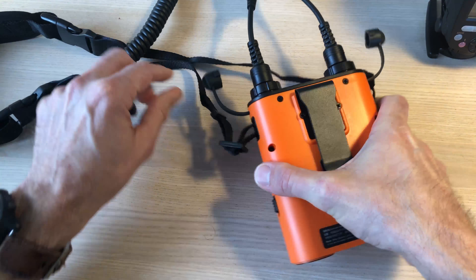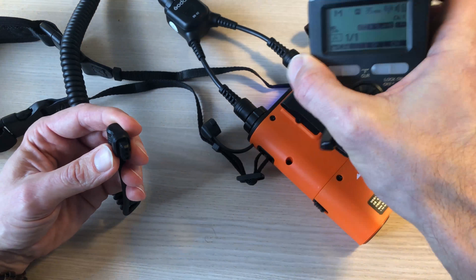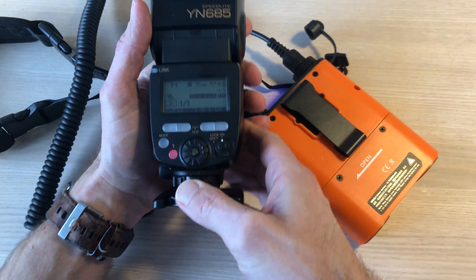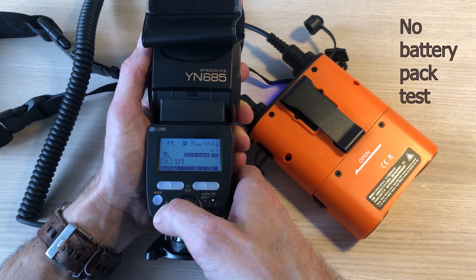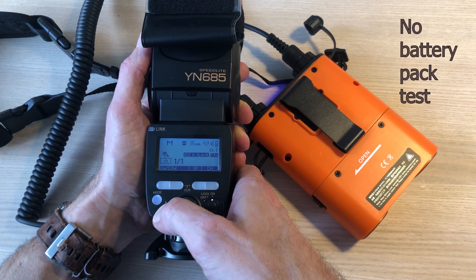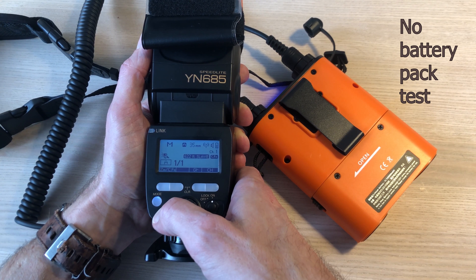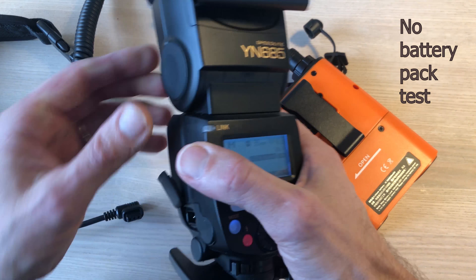The whole point of this unit was, other than saving us from constantly feeding batteries into the flash, to improve the recycle time. Let me try without the unit first. One, two, three, four, five, six, seven — so it's around six to seven counts. That's the baseline without the battery pack.